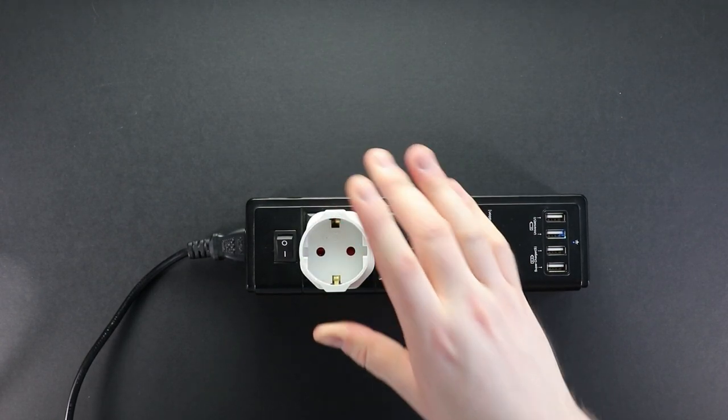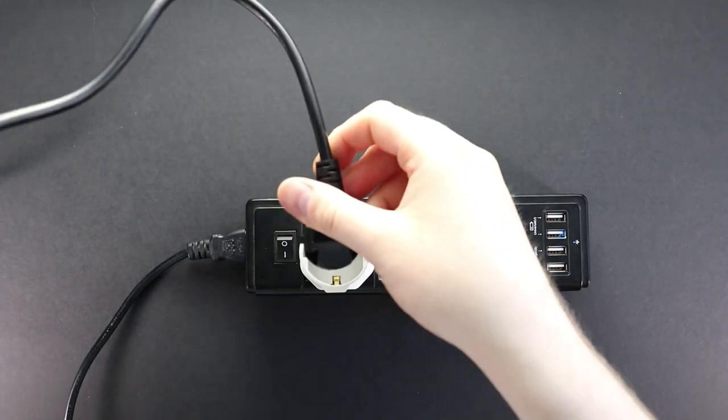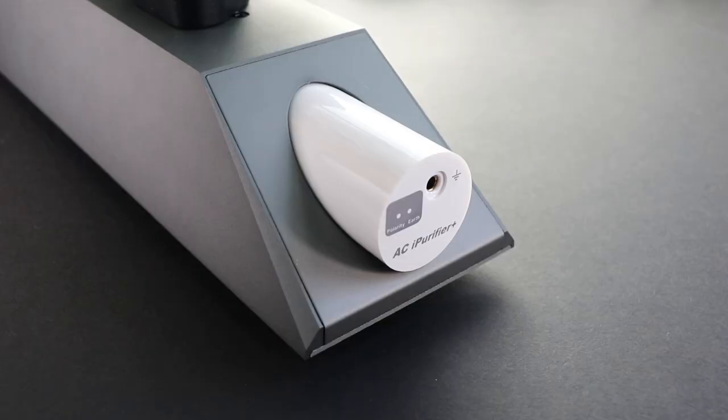Next I'll be using the EU to UK adapter that ships with the ACI purifier. The UK ground pin here will connect with the travel extension grounding pin, and therefore the LED will change to green to indicate there is a ground presence. As you can see, ground is present but polarity is still incorrect.